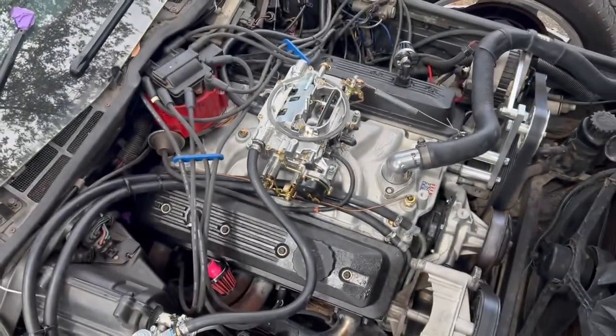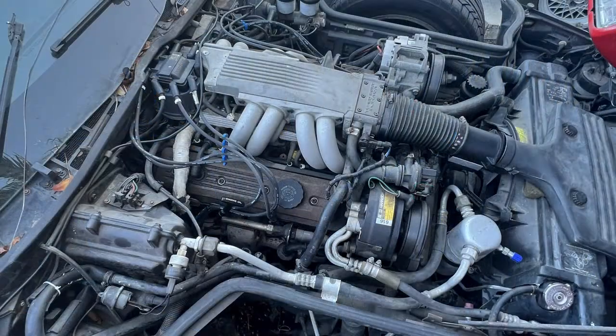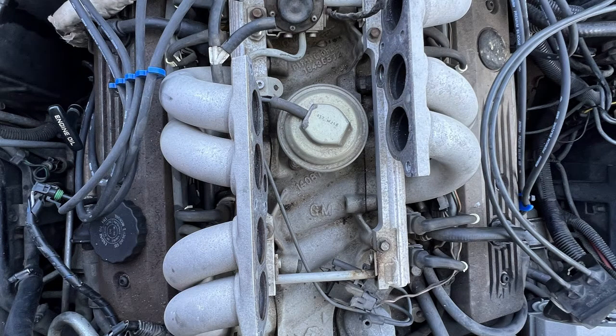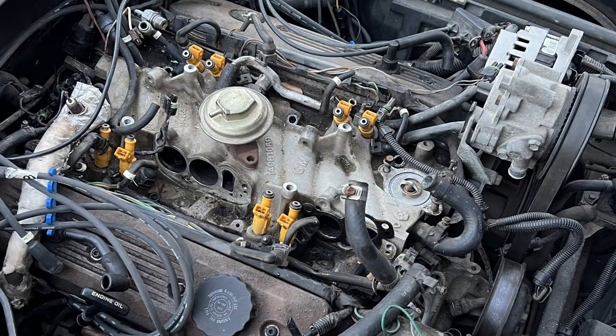Before I get into it, I want to tell you why I swapped my TPI to a carb. I bought my 86 C4 as a project car with a blown head gasket. I initially planned to keep the stock TPI components, as it was pretty cool, but the more I took it apart to get to the heads, I realized how much junk was on the motor — all the emissions equipment, throttle body coolant line, intake coolant lines, vacuum lines, the smog pump, the air tubes, overall everything.